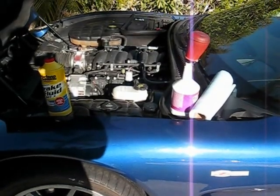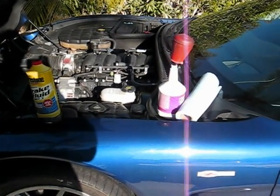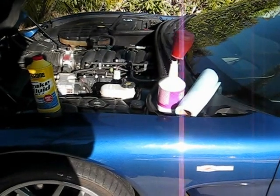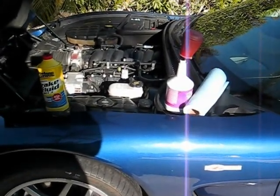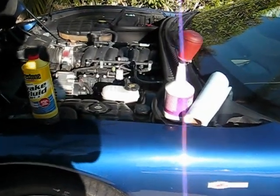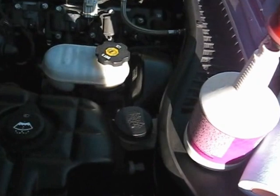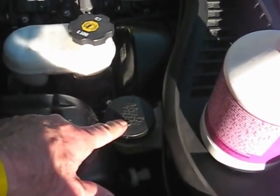Hi, Froggy here. Today I'm going to show you how to change your clutch master cylinder fluid using the turkey baster method, or it's sometimes also called the ranger method. This is the C5 Corvette, and right here we have the clutch master cylinder.